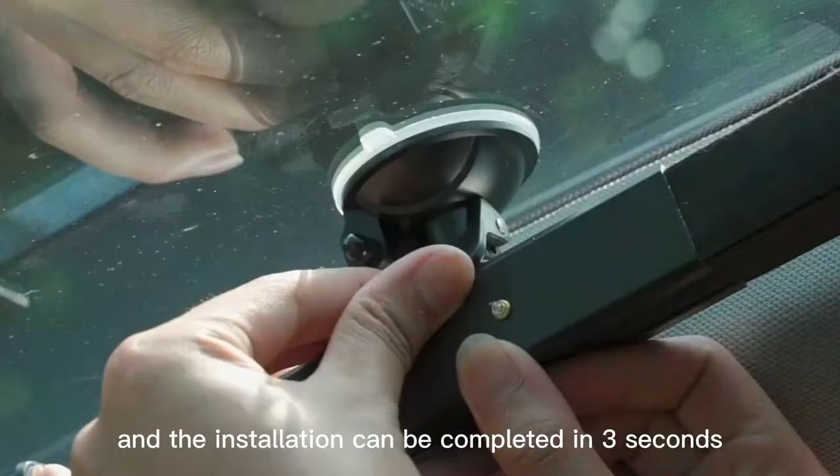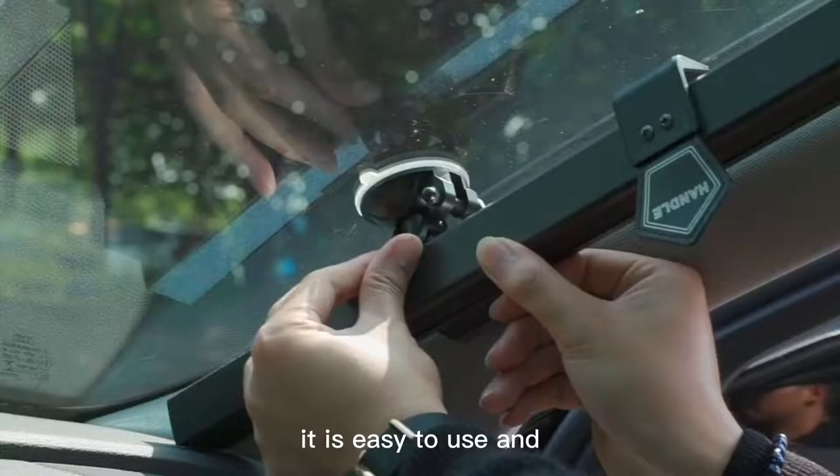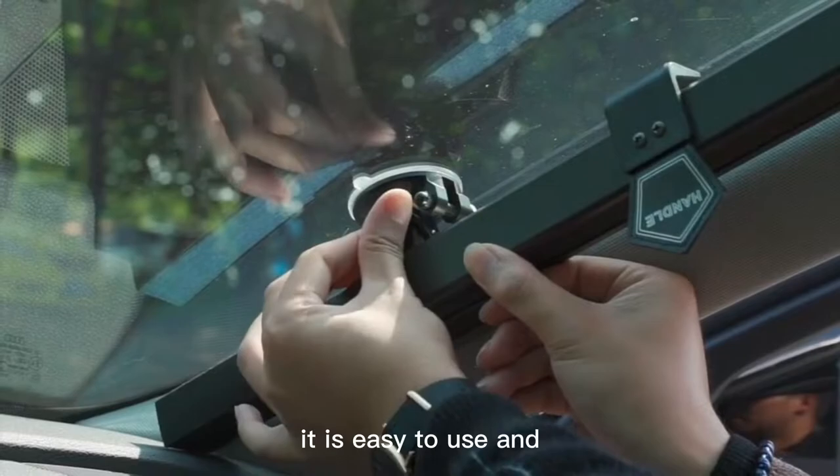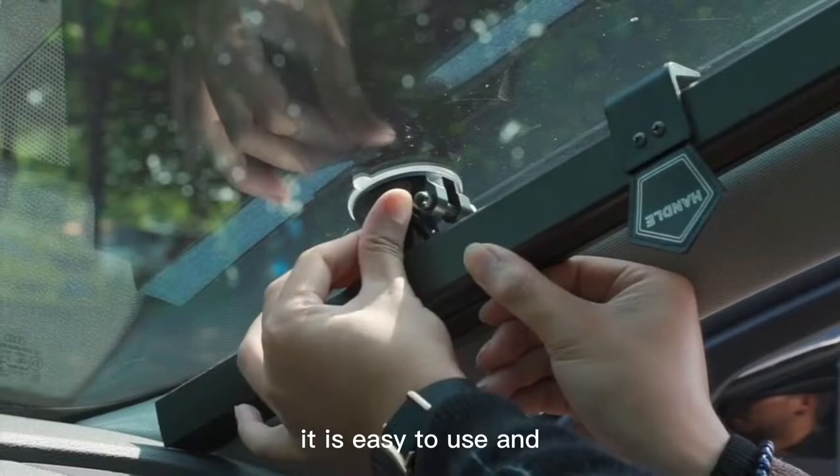The most convenient car cooling artifact in summer. The suction cup is fixed and installation can be completed in three seconds. It is easy to use and does not take up space. It will automatically shrink when not in use, so you don't have to worry about the high temperature inside the car in summer.